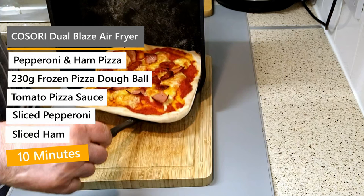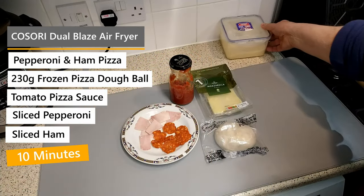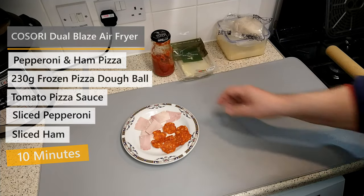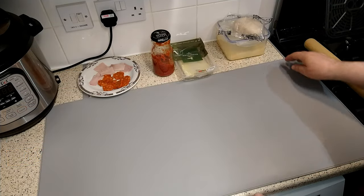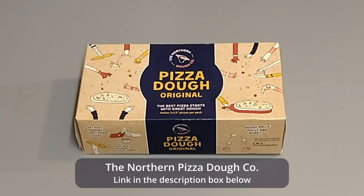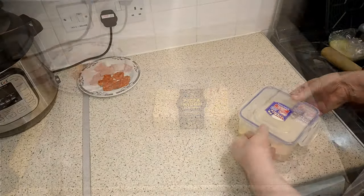Hi and welcome to another video recipe in my series quick simple easy for one meals. In this video I'm making pepperoni and ham pizza using frozen pizza dough — I'll put a link to it in the description box below.